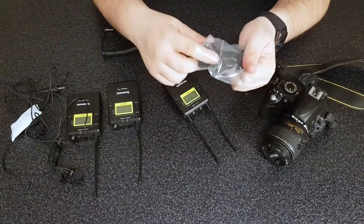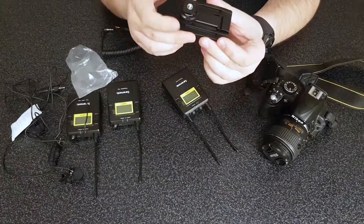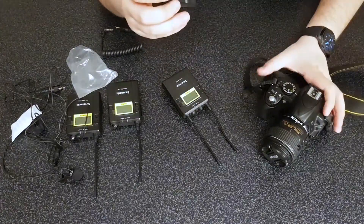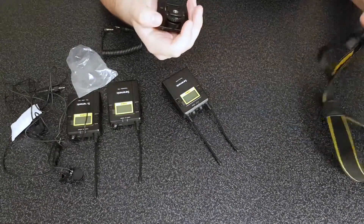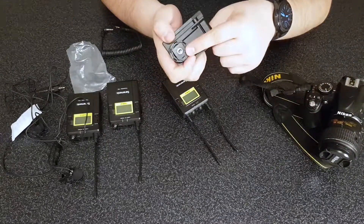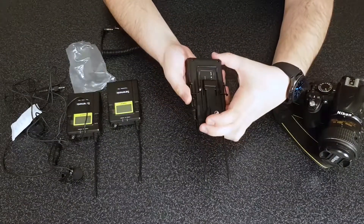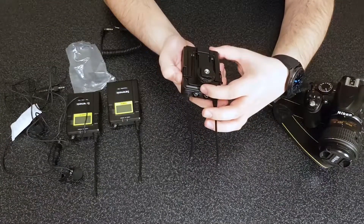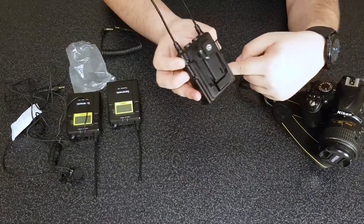We have a little tiny foot here that comes in the package, and it will actually help you strap these things either to a hot shoe on a camera or on a tripod. I think you just have to slide this from the back and slide it all the way to the front — there you go, a nice satisfying click that holds everything into place.